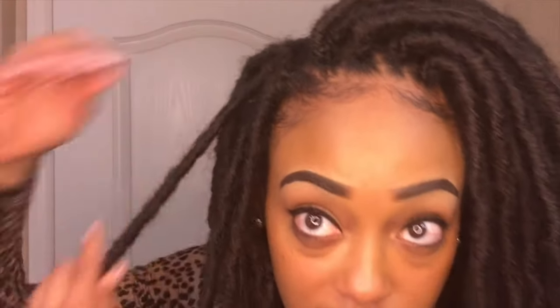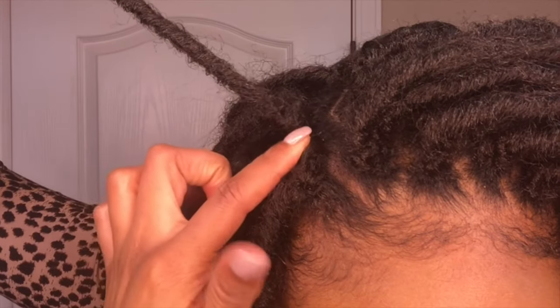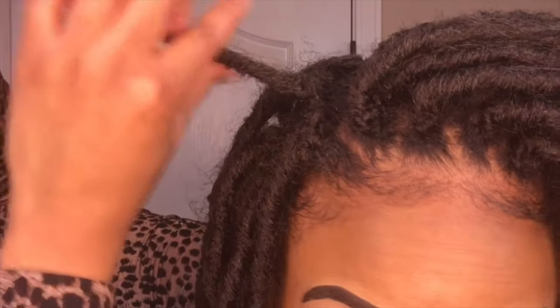I always use scissors. If you are going in and trying to pull these crochet braids out individually, it's really going to be time consuming and unnecessary, because whenever you do crochet braids you're attaching whatever type of crochet hair to your hair. In order to attach it you have to create a knot, and that's what you do when you use the crochet needle — you're creating a knot at the base to keep it secure. Anything below the knot is your hair; anything above the knot is just synthetic crochet hair.